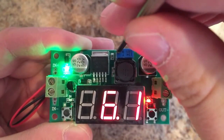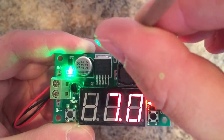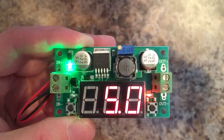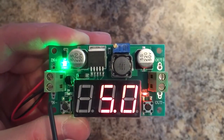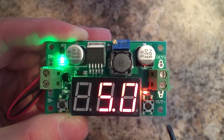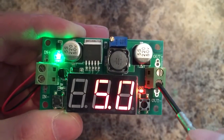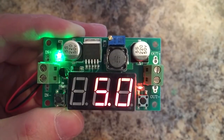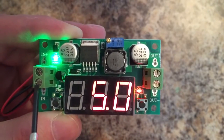You have your pot right here for adjusting your output voltage. Turning the pot clockwise will raise your voltage. Turning the pot counterclockwise will lower your voltage. It's important to know before you order this that the input voltage is a minimum of 4 volts DC and a maximum of 40 volts DC. The output voltage is a minimum of 1.25 volts DC and a maximum of 37 volts DC. Your input voltage must be at least 1.5 volts higher than your desired output voltage — so if you want to output 5 volts, you have to put in at least 6.5 volts.